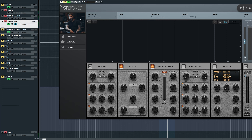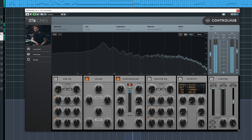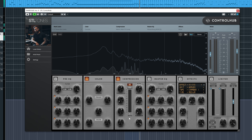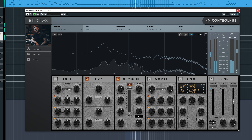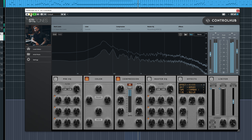So here on the snare — this is what it sounds like without it, and then with it. Very cool. That's on the individual snare channel. What's also cool is there's a snare bus preset, which sounds really cool.